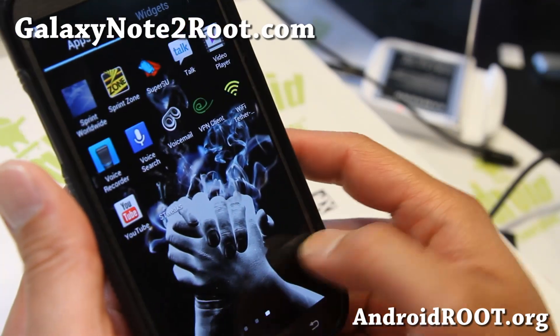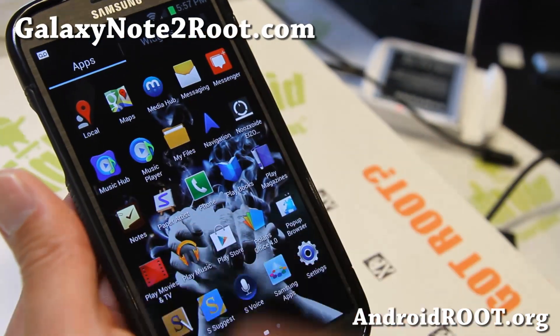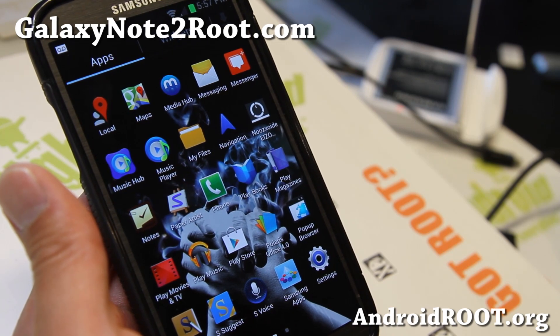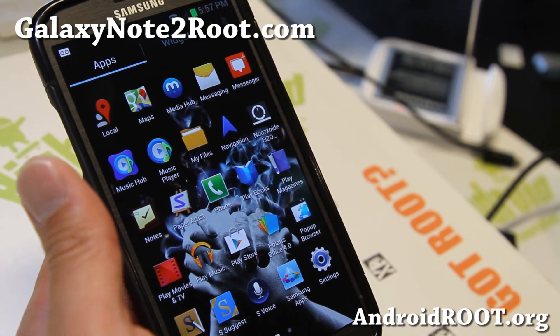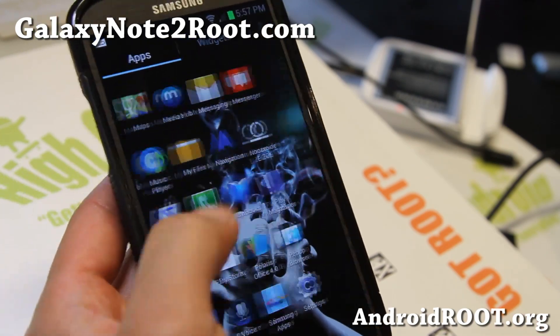For other Note 2's, you can try Jedi X ROMs. Anyway, thanks for watching. If you like this video, don't forget to hit that like button and subscribe. If you have a Note 2, don't forget to sign up for my email at GalaxyNote2Root.com — we update you once a week with tips and more. I'll see you guys soon. Stay high on Android — this thing is fast.